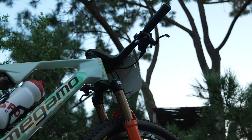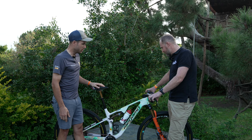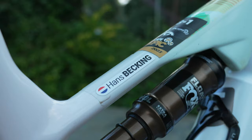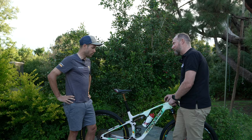What are all these controls for? This is my lockout — I have three positions: fully open, a middle setting that's nice for climbing on rocky ground, and then fully blocked for the climbs. This is my dropper post, 8 centimeters, which is perfect for Marathon. And then there's the gear shifter. Is there anything special about this bike that differs from the stock standard build?